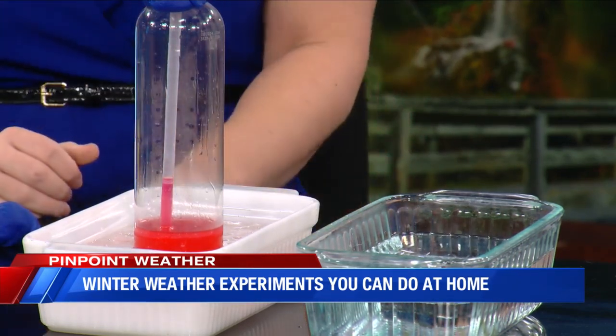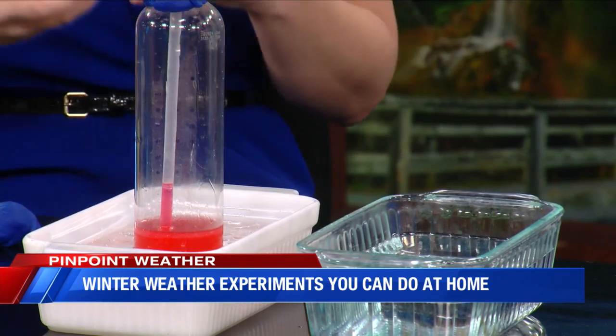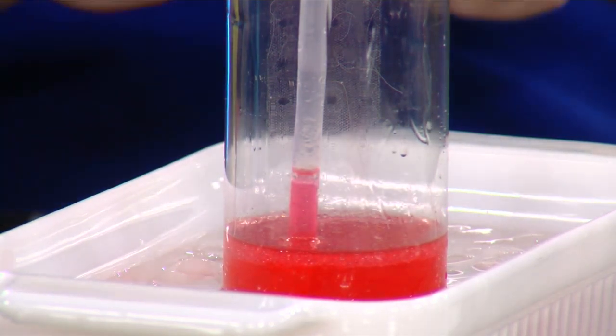That is so cool! That's a cool way to show how temperatures impact the liquid and how thermometers basically work. It doesn't necessarily have measurements on it, but you can actually find a real thermometer at any store and try to compare and make your own measurements.